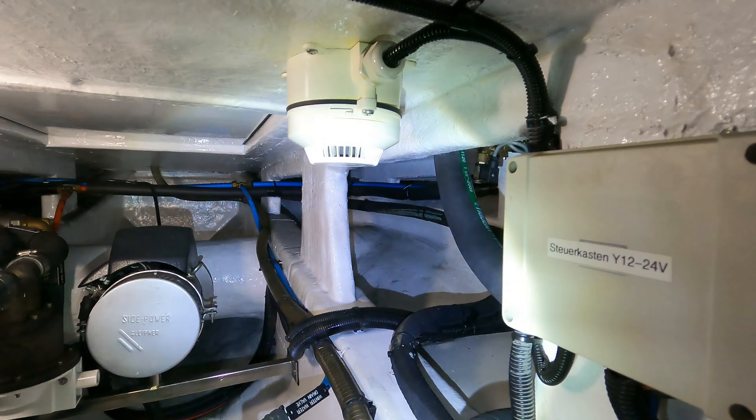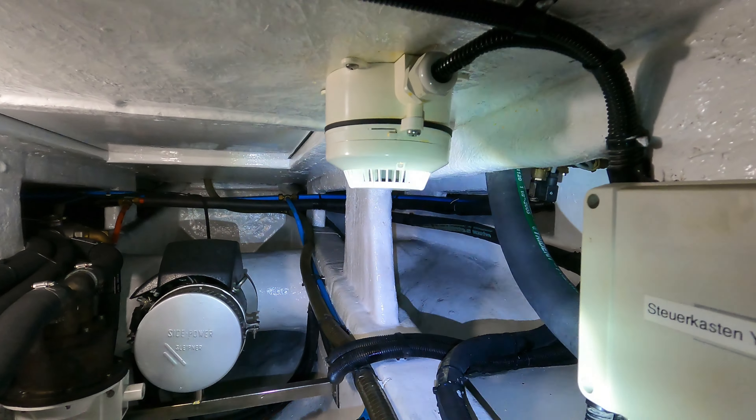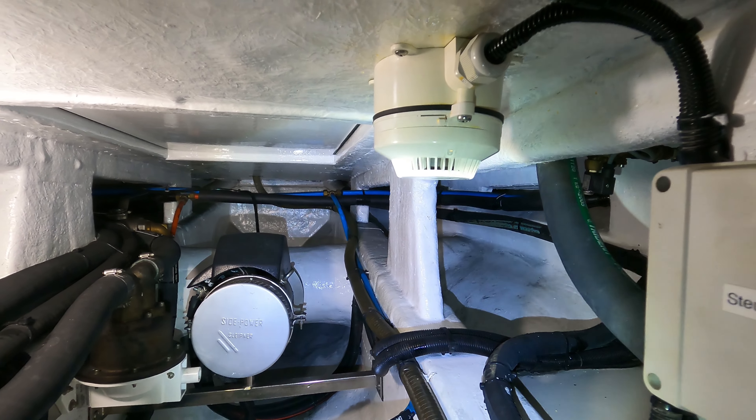This would be the holding tank — the black water tank — with a capacity of 227 liters.